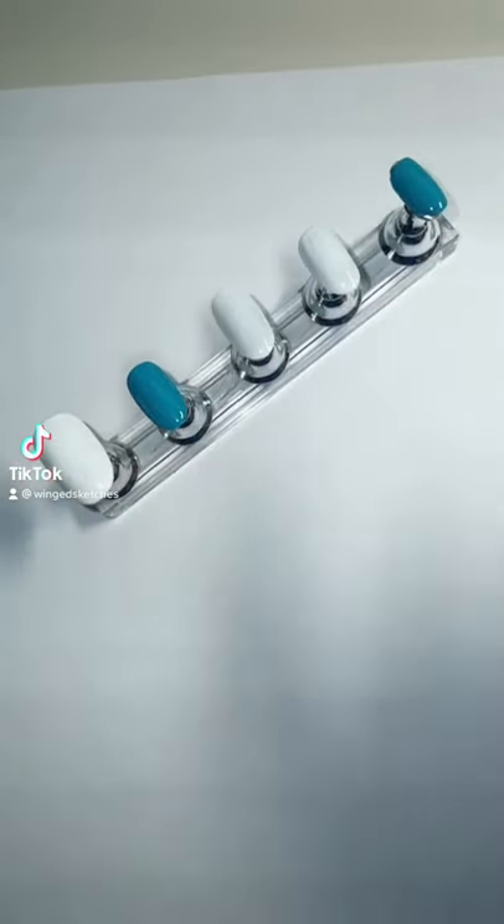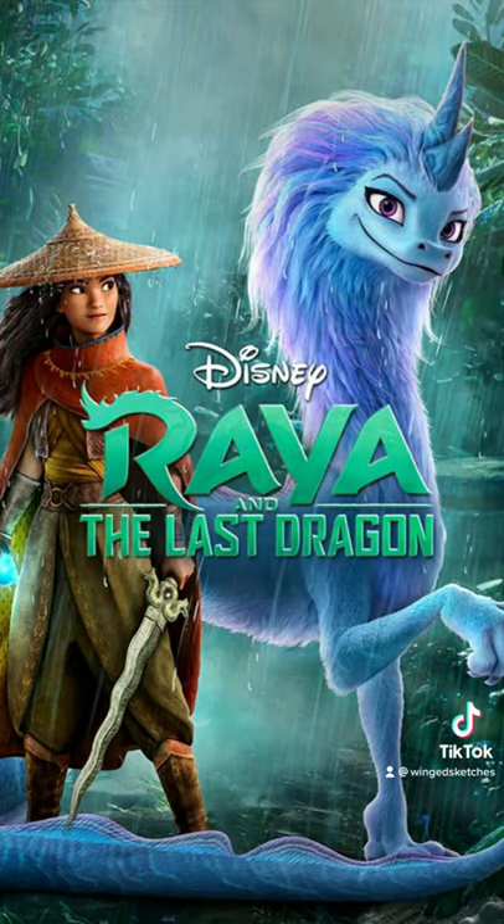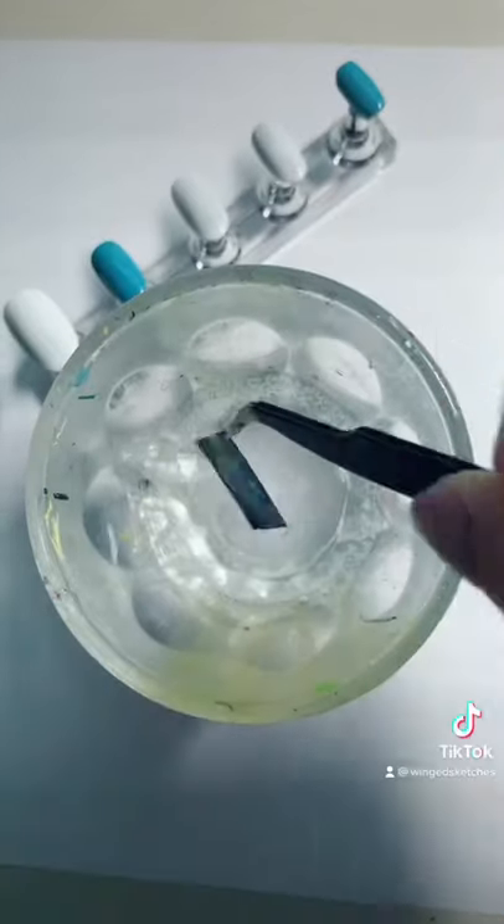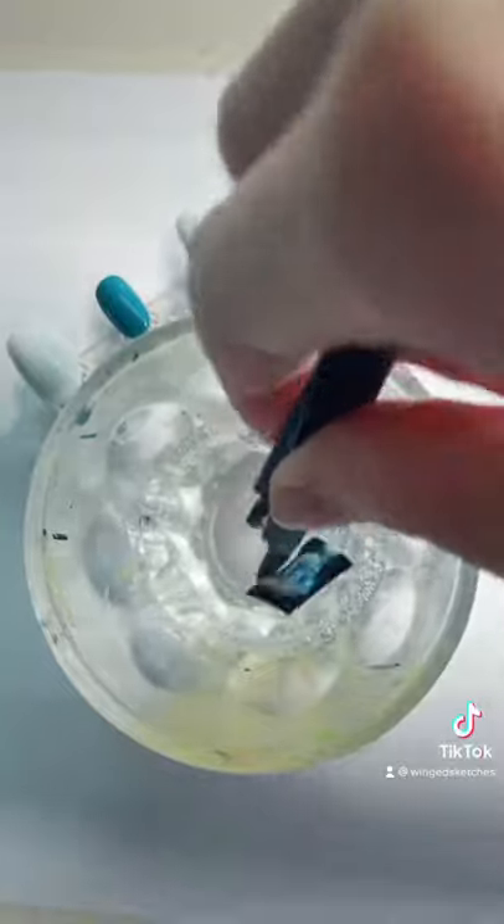Hey guys, in this video I'm going to do nails for Sisu from Raya and the Last Dragon. I just recently watched it and I really loved it. Sisu was definitely my favorite. But if you guys like these nails and this video gets 10,000 likes, then I'll do nails for Raya.